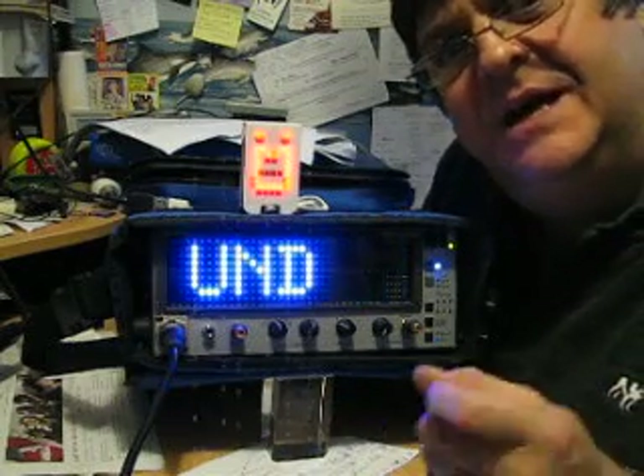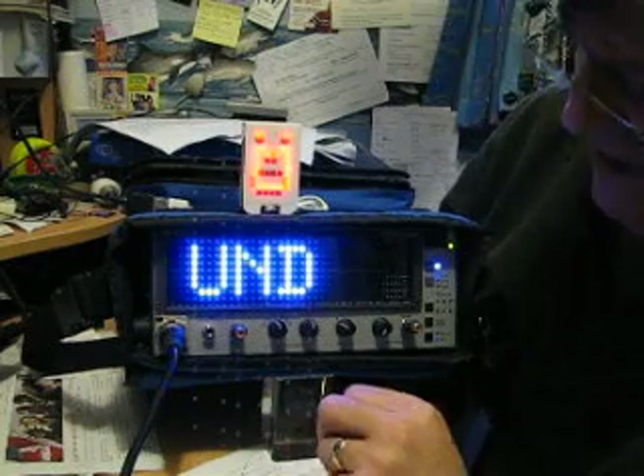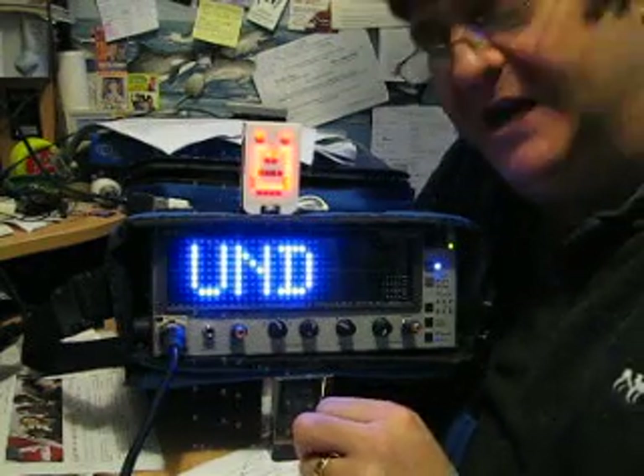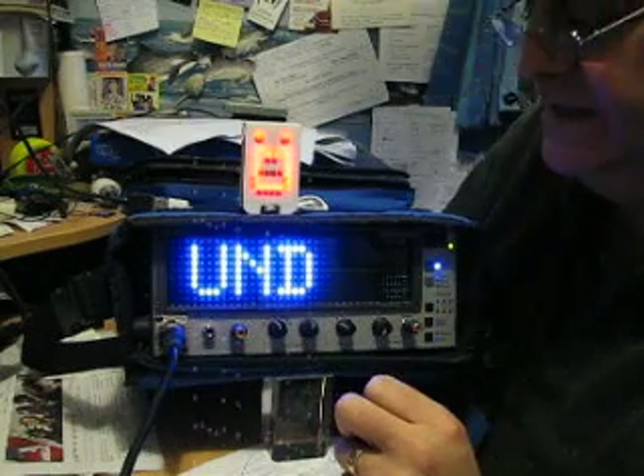Now you've seen this piece of kit in many videos so far this year, being used in rigs of all sorts. I'm very grateful to Audio Control for the long-term loan of the piece of kit, and this is an anniversary edition — it's got blue LEDs. I absolutely love it.